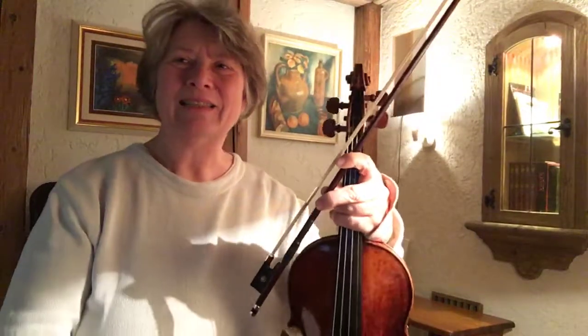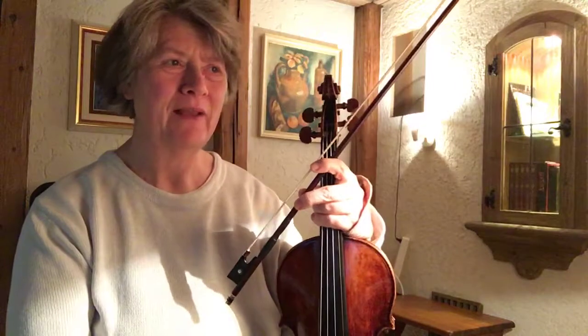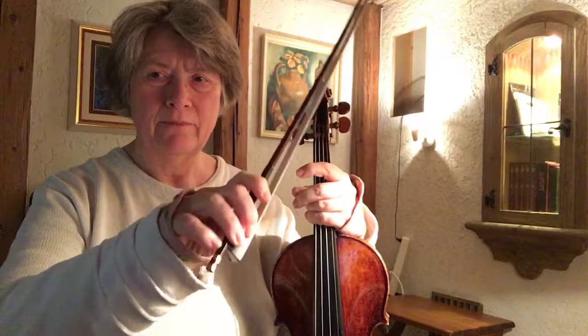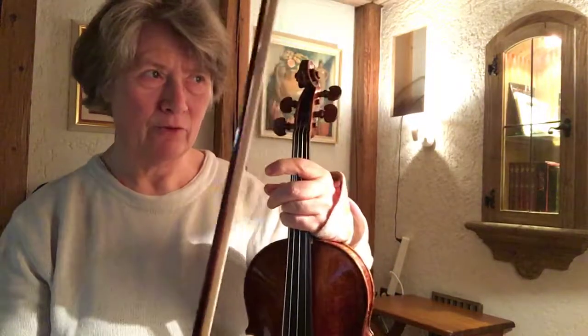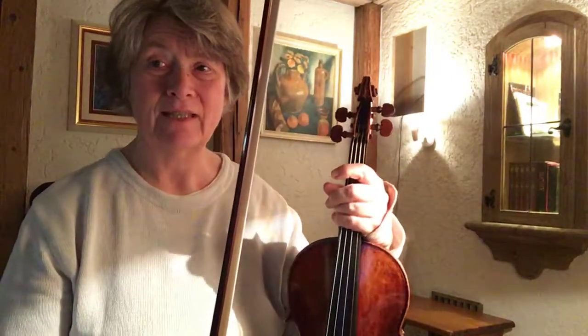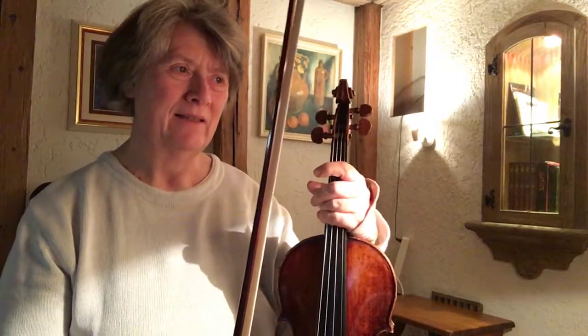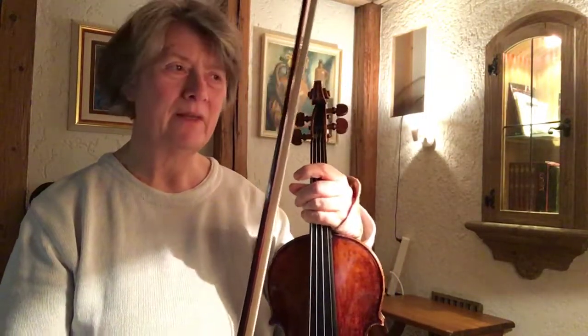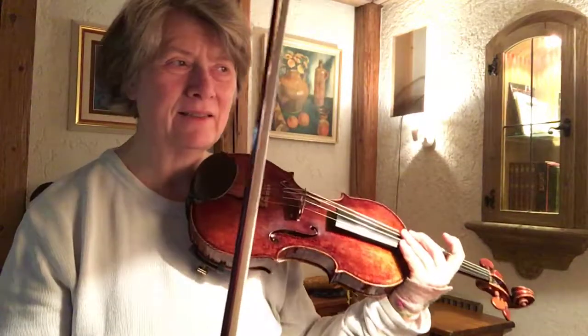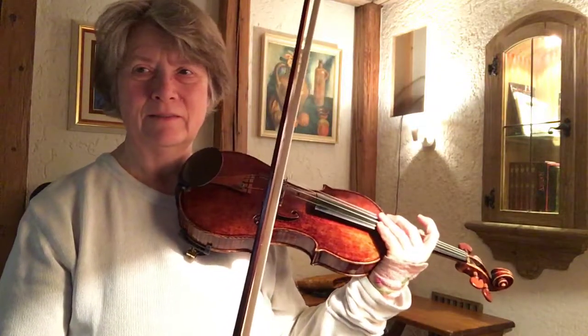Hello, this is day 3 on variation 8 of the Sefcek Opus 3 project. The technical goal with the bowing is to do a flexible finger stroke at the frog. It has 16th notes and 8th notes, and the 16th notes should sound very smooth without accents and without noises between the notes.